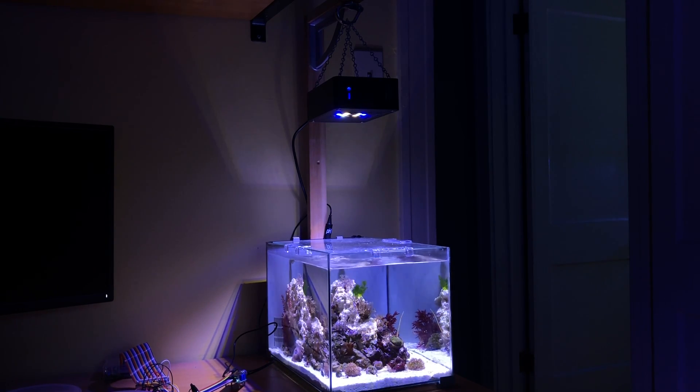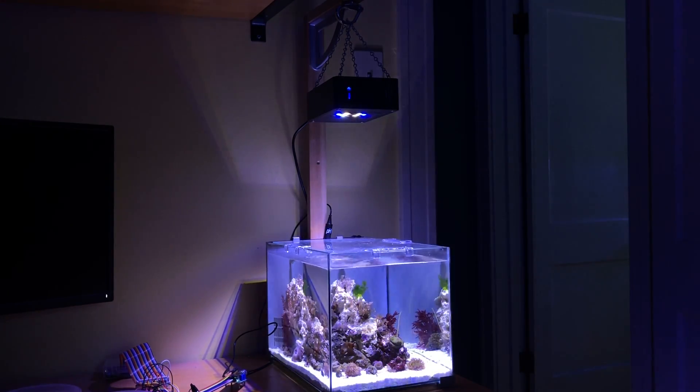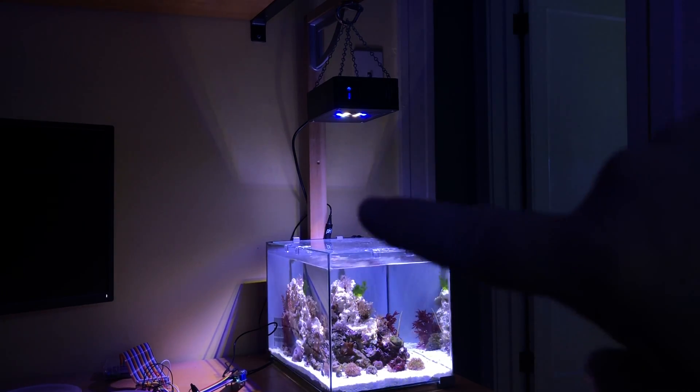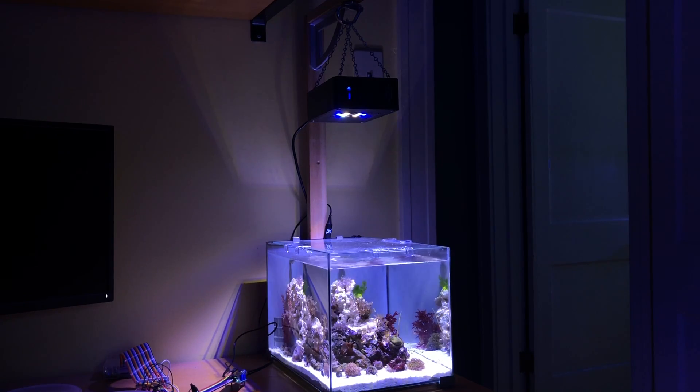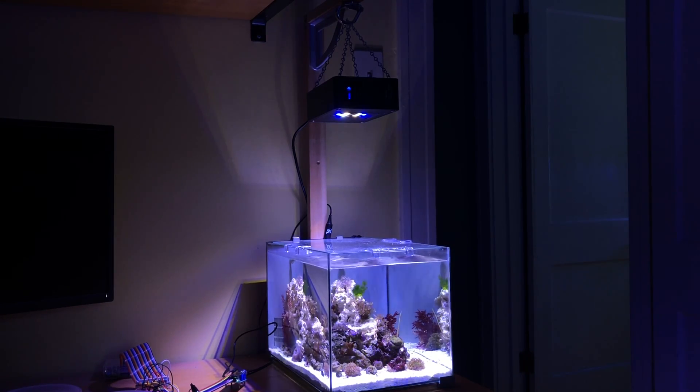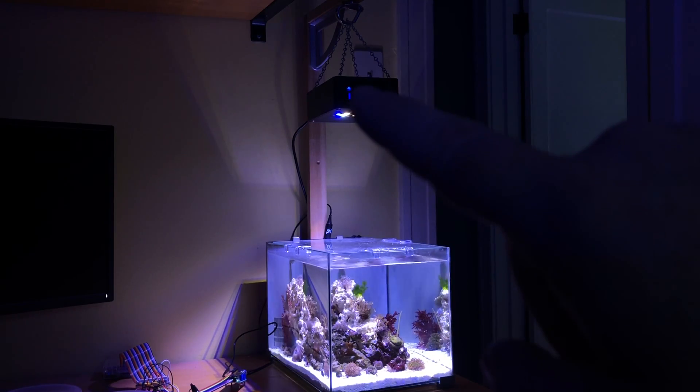Yeah, that's the DIY reef light that I made, basically recycling or reusing a lot of spare parts. I was able to integrate a Max Spec Razor LED module that I had from one of my Max Spec lights that had to be repaired, and I stuck it into this old hard drive enclosure. I had to build a pulse width modulation circuit to drive the LED module, and I was able to reuse the power supply from the hard drive. I've got the hanging bracket made now — again, more spare parts. This bracket was like an old IKEA shelf from up in the attic.